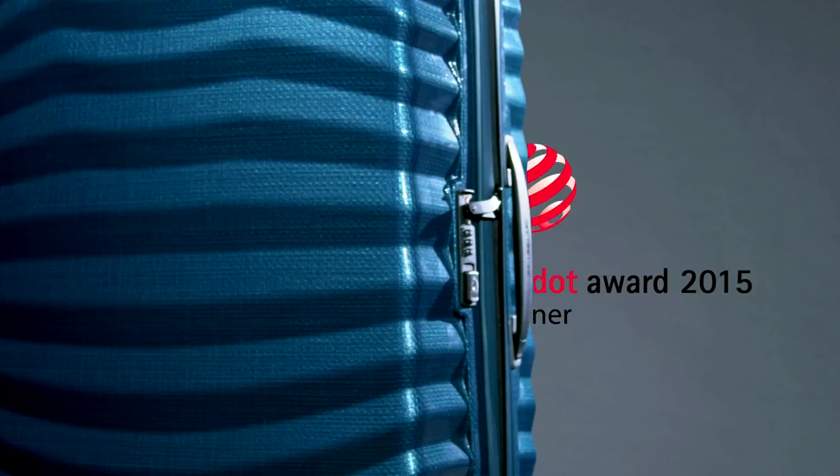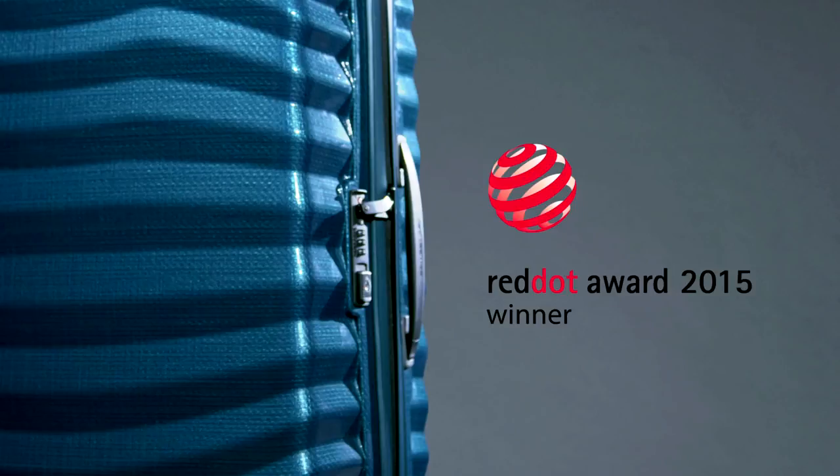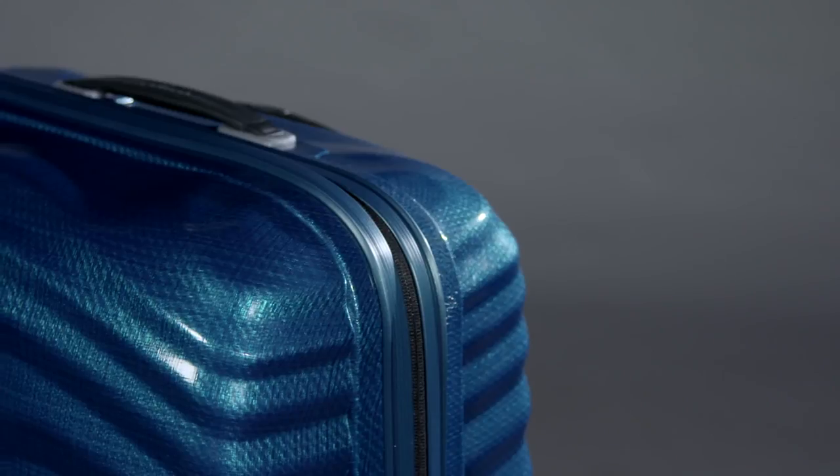The award-winning design is not only eye-catching, but also adds strength to the suitcase. Especially in the corners, as the lines are going around them and function as a shock absorber.